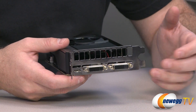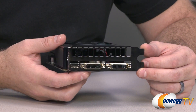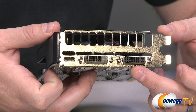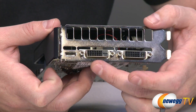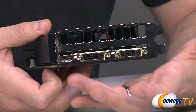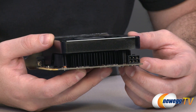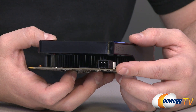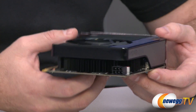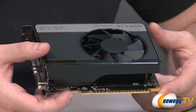Taking a look at the video outputs: you have two dual-link DVI outputs. The one on the right has analog connectors, so use that one with the DVI-to-VGA adapter. The other is digital only. You also get a mini HDMI output — you'll need an adapter to connect to a standard HDMI plug, but it's nice to have all-digital connectivity. You can push up to three monitors from this single video card, which is impressive for an entry-level 600 series card. There is a supplemental six-pin PCI Express power connector, since the card needs more than the 75 watts from the PCIe slot.